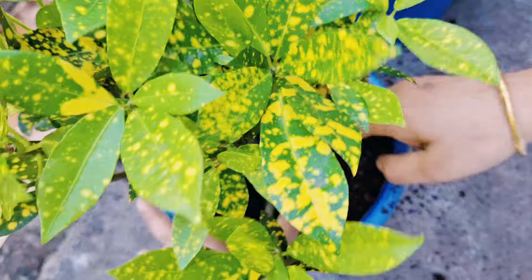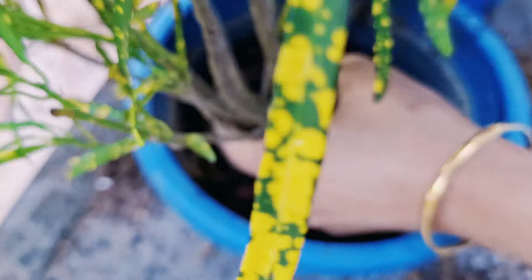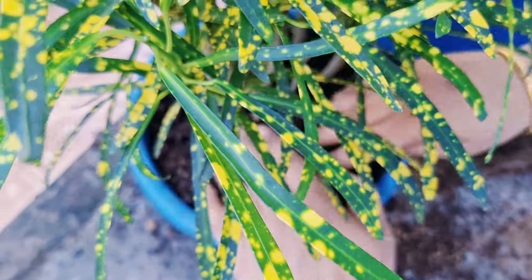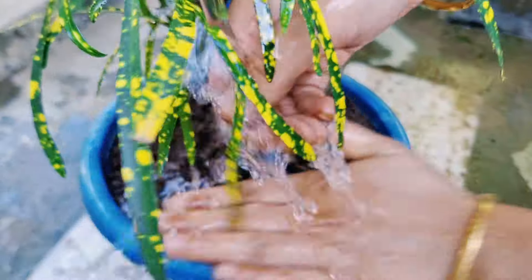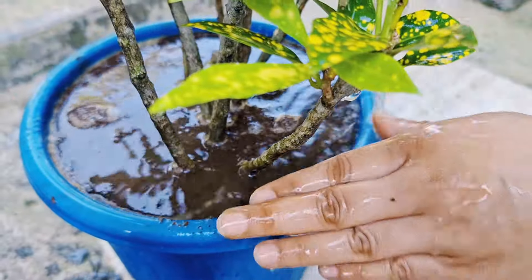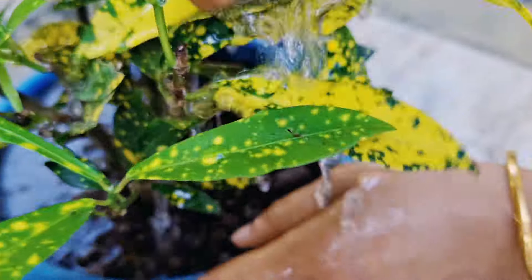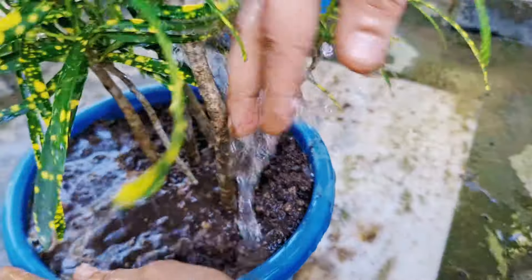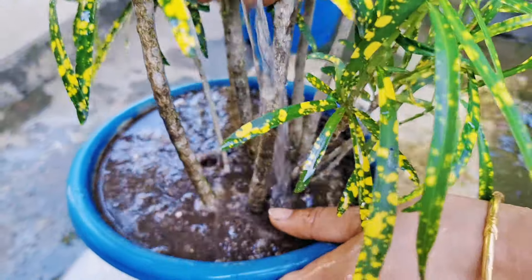After fixing the soil, water the plant well. Because the drainage hole is good, excess water will be removed through the drainage hole. When you prune the plant or repot after root pruning, keep the plant in a semi-shaded area where it gets bright light but no direct sunlight.